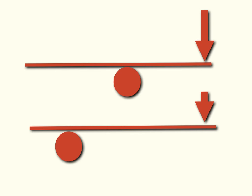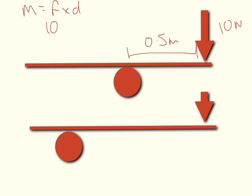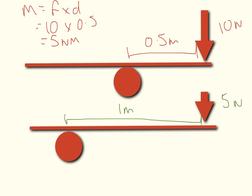Another way we could look at this is: when we double the distance from the force to the pivot, we don't have to put the same amount of work in. So to recap: 10 newtons times 0.5 meters gives a moment of 5 newton meters. Now if I reduce the force to 5 newtons and double the distance to 1 meter, moment equals force times distance: 5 newtons times 1 meter still gives the same moment of 5 newton meters.